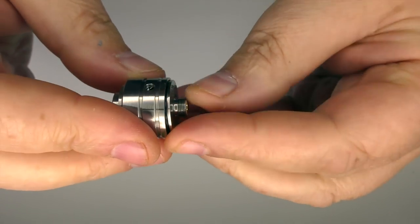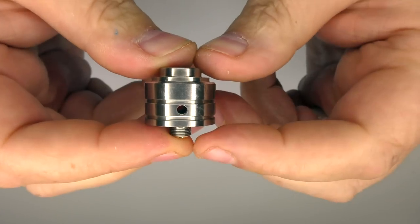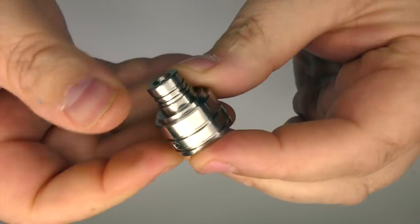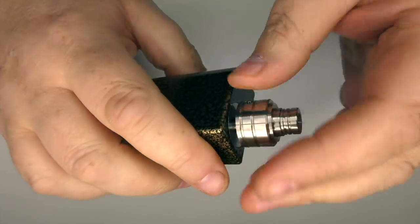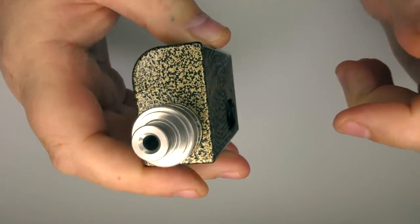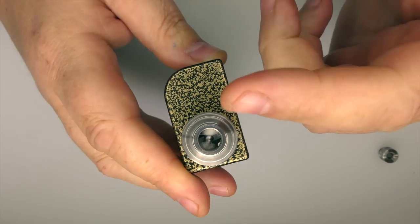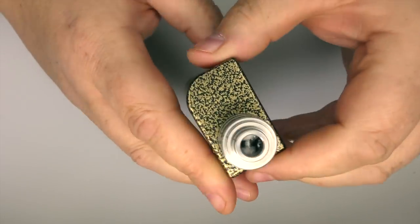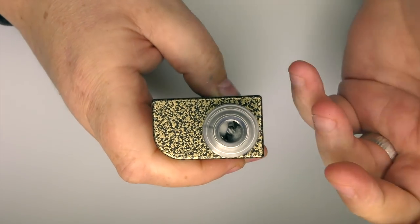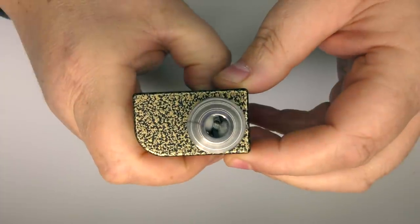Prime it up, grab the top cap, line up the air holes. I don't see any benefit from adjusting the airflow — I just leave it open all the time. Put this beautiful drip tip on and there we go. For squonking — this applies to any squonker — when you get a new RDA, get the drip tip off and the deck off, squonk, and check how much pressure it takes to get juice just up to the top. You want to see how much pressure it takes to over-squonk so you know not to do that again.